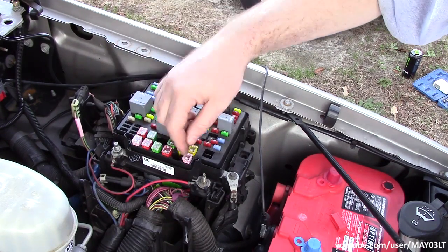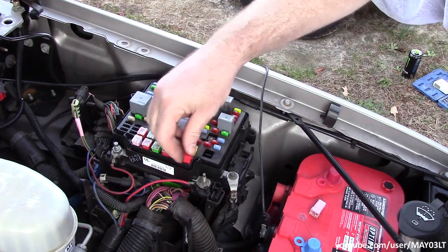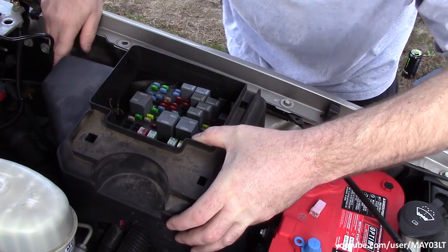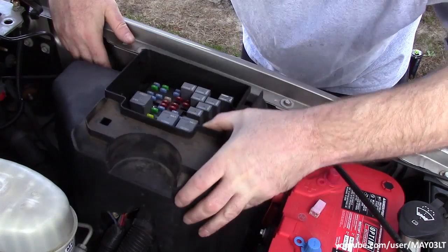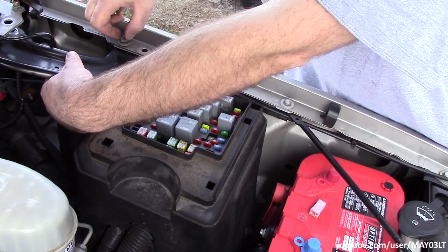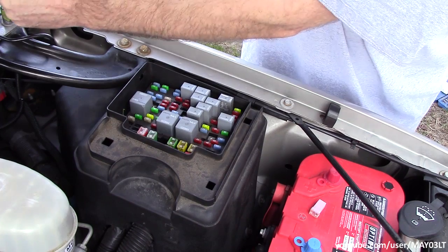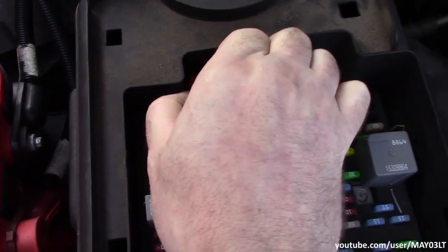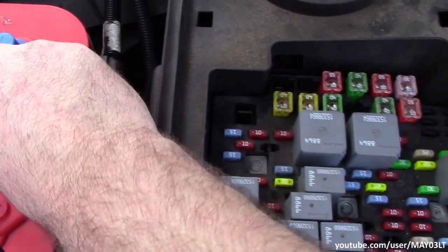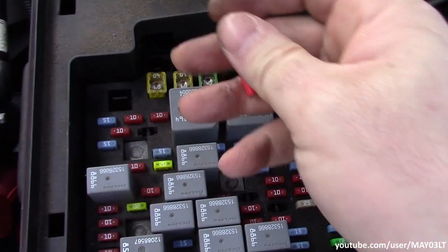You don't need to take all this out just to do that. See — you could probably actually just sneak that thing out without even taking this off. Just take that out, pop that in, and you'll be able to charge an auxiliary battery. Pretty cool.